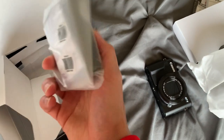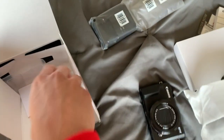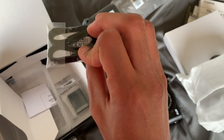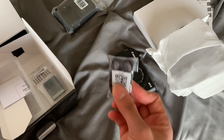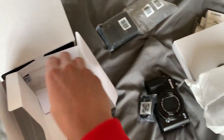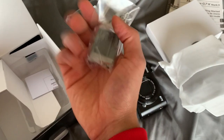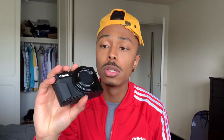You also have a wall charger in the box. I think this is a transfer cable — actually no, this is the small wristband that you can put on your camera to hold it around your wrist when you're walking around. And here is your second battery. So this is the primary battery that it comes with.